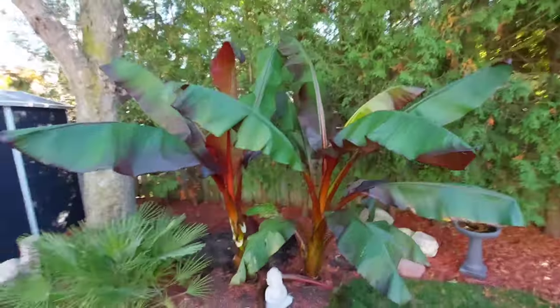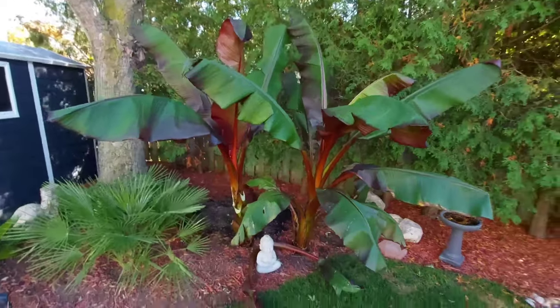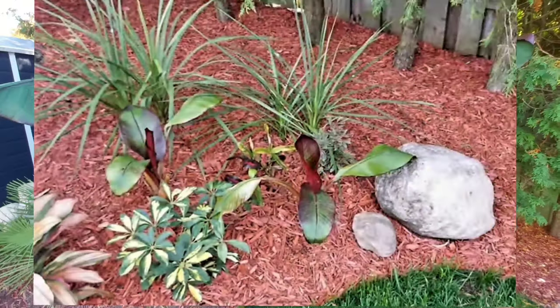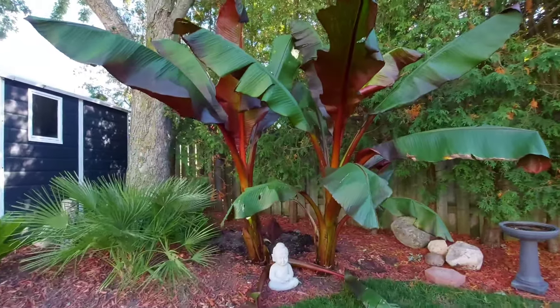The top leaf is over eight feet right now. I actually have a picture of these guys when I first planted them back in April, so I'll put that on the screen so you guys can see the size comparison. It's going to be a shame to let these guys go right now, but unfortunately we have to do that here in zone 6A.